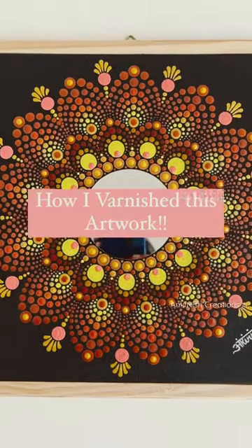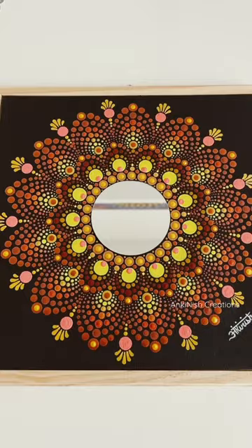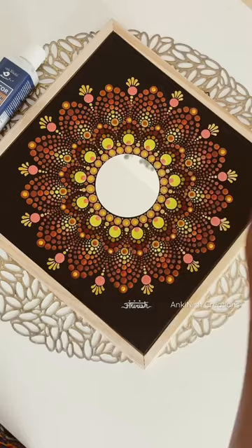How I varnished this dot mandala artwork. First I let my painting dry for at least 48 hours, then using a clean brush I brush off any dust before varnishing.